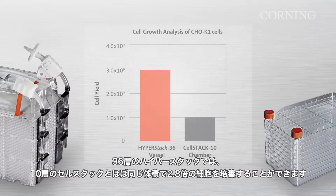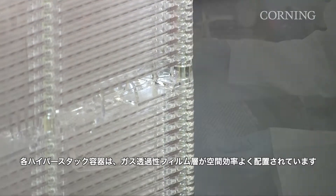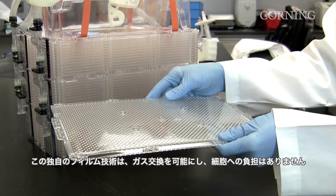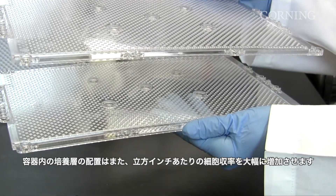With one 36-layer HyperStack, you can grow 2.8 times as many cells in about the same cubic footprint as in one 10-layer cell stack. Each HyperStack Vessel has a space-efficient arrangement of gas permeable film layers. This proprietary film technology enables gas transfer so your cells never suffer, and the arrangement of layers within the vessel also substantially increases cell yields per cubic inch.